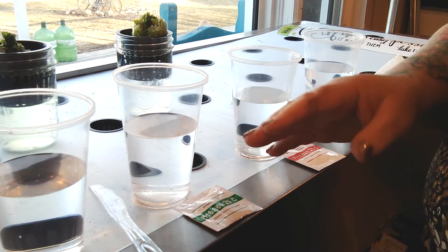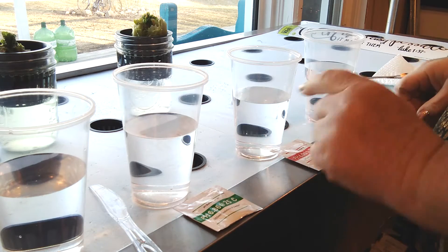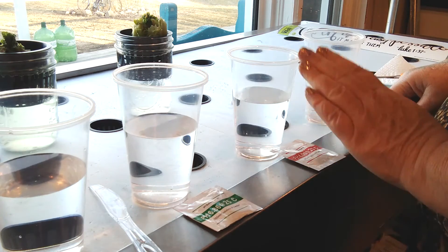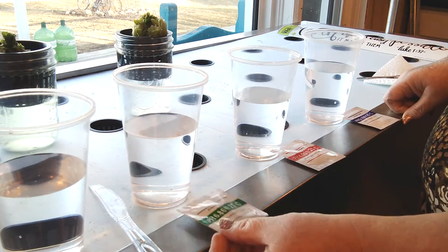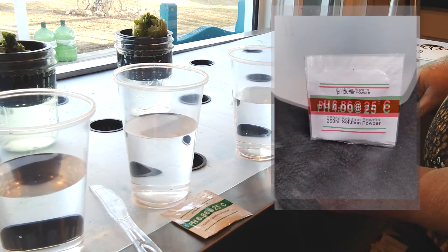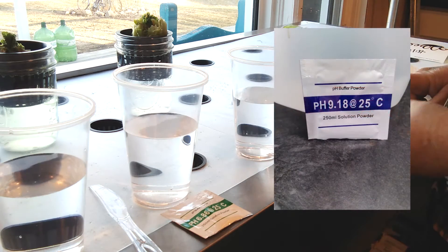When you receive your pH monitor, you're going to receive some solution to help you calibrate the pen — it needs to be calibrated. You're going to receive three different solutions: a pH 6.86, a pH 4.0, and a pH 9.18.